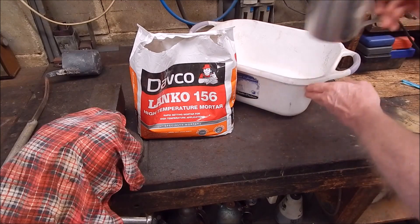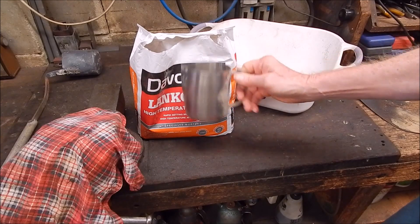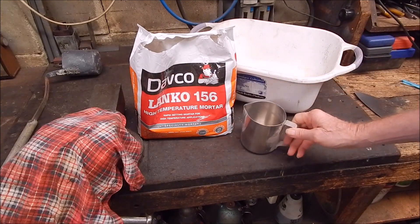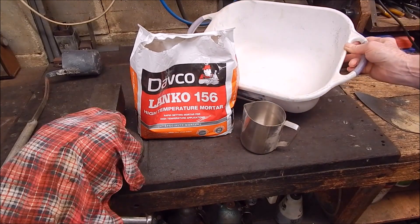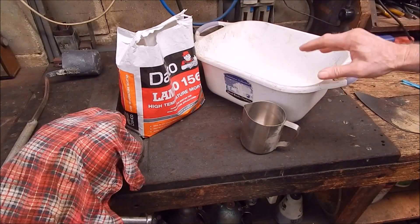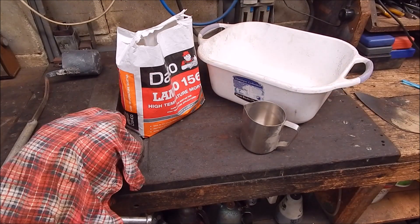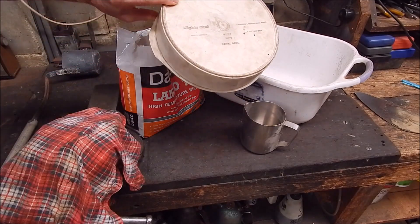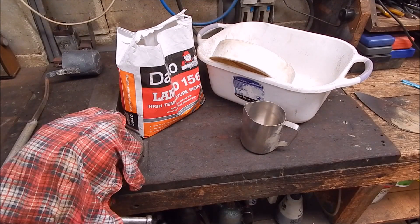I'm just scooping it out with this stainless steel beaker. So I do one scoop of cement and then four scoops of the perlite and I'm just mixing it up in this wash tub that I picked up off the side of the road. You can pick up a lot of good stuff off the side of the road like wash tubs. And then there's this old microwave cookware — well it's nice and clean — I've got a couple of those I picked up off the side of the road.